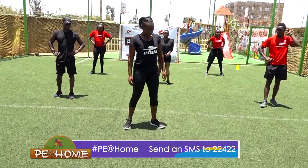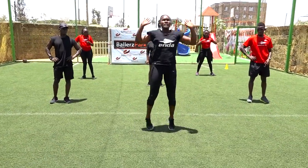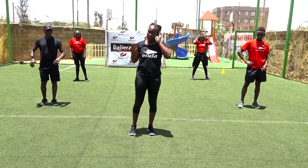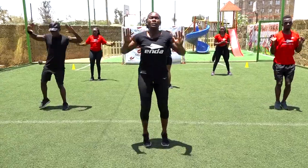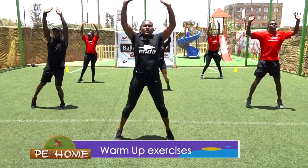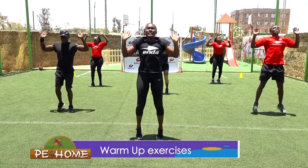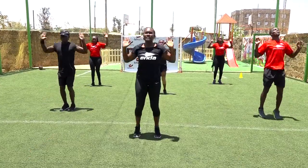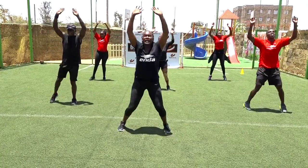Next we will do the jumping jacks. You will be taking your hands up and down, up and down — at least we warm up our shoulders. So in three, two, one, let's go. One, two, three, four, five, six, seven, eight, nine, ten, eleven, twelve, thirteen, fourteen, fifteen.